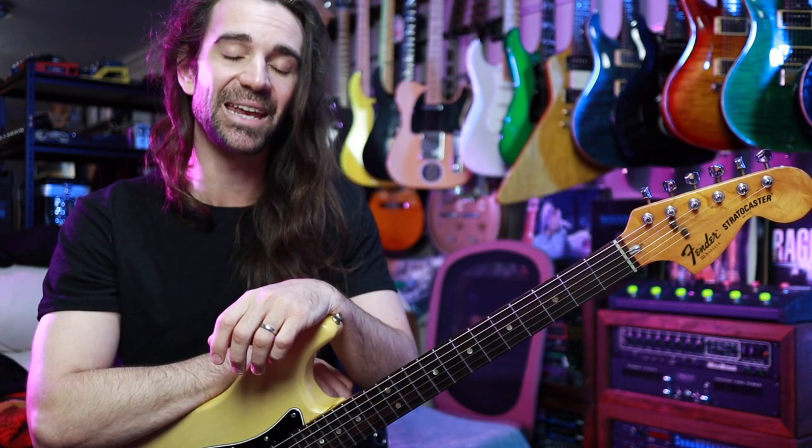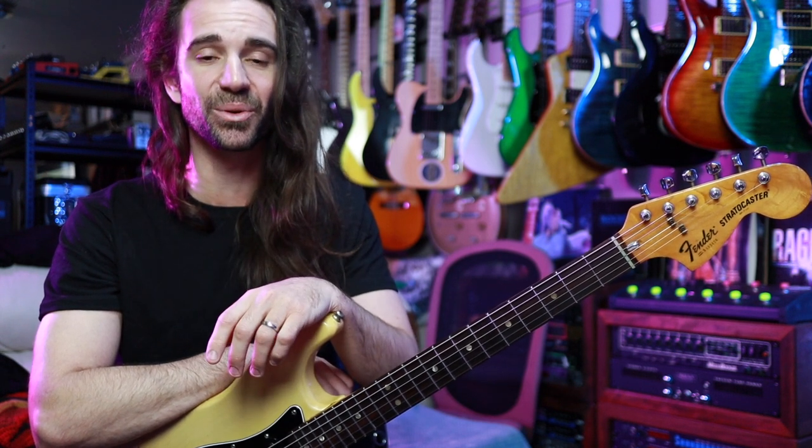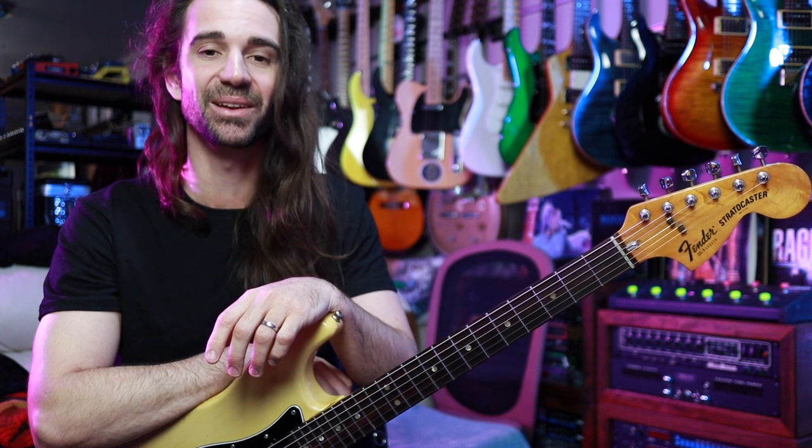Let me know how you go with this lick in the comment section below, and if you'd like to support my channel there are some links to do that in the video description. Go and listen to some Sean Lane this week and I'll see you all next Monday for another installment of five minute licks. Catch you then.